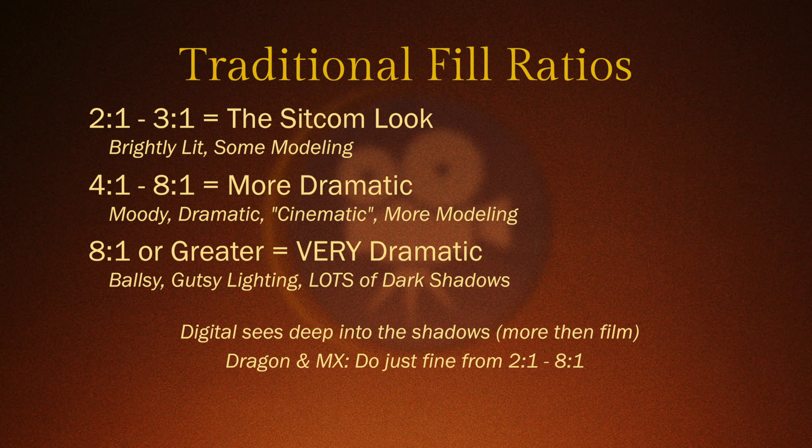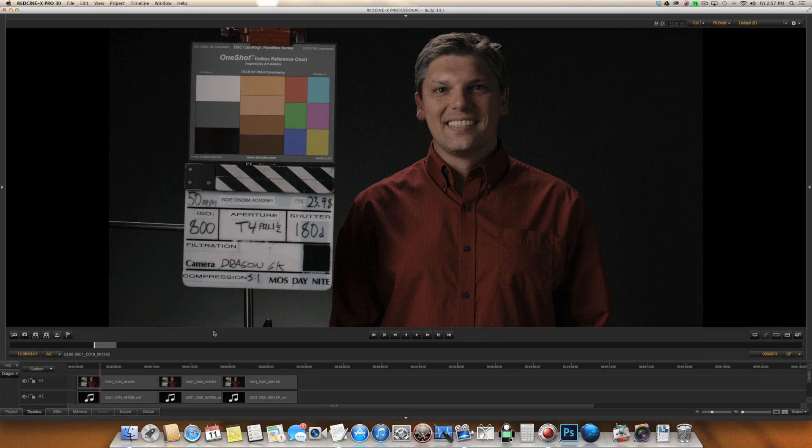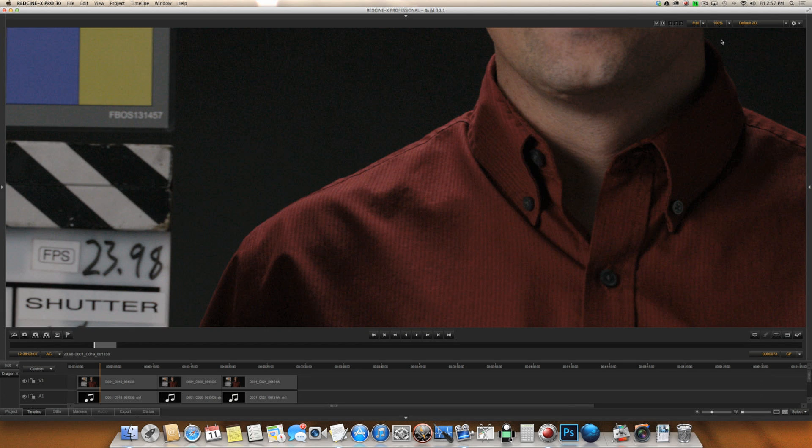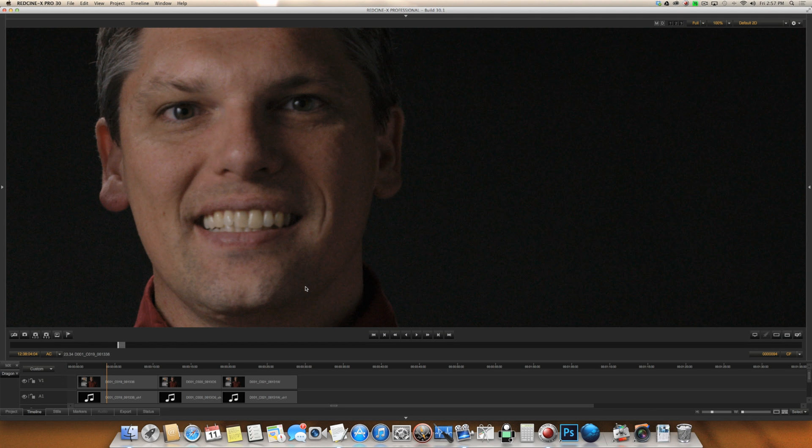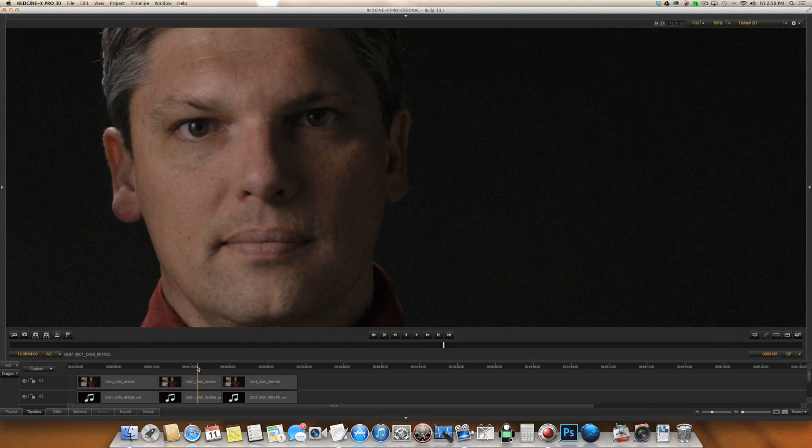We're going to have some more fun by taking a look at the extremes. Loading up Red Cine X, we'll start with 11-to-one — our key is at f/4, our fill is at one-and-a-half, which is 11-to-one. Zooming in to see what's going on, pay attention to Tim's nose around the cheek area and the side of the face — that's where you'll see the biggest difference. At 11-to-one, everything looks totally acceptable — not a lot of crawlies, everything looks fine.